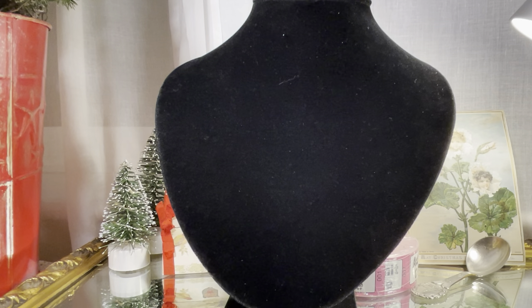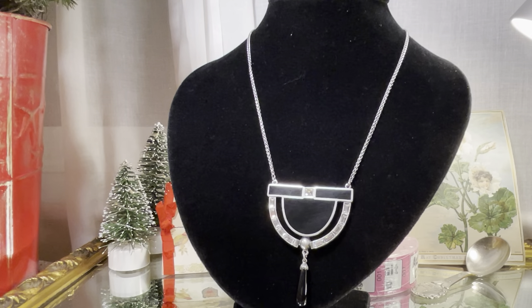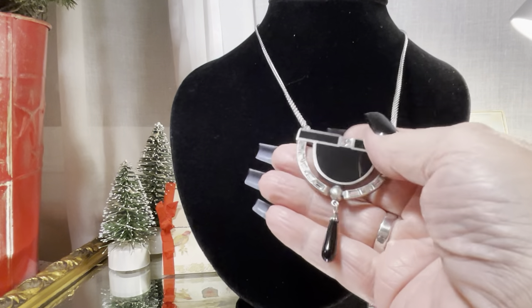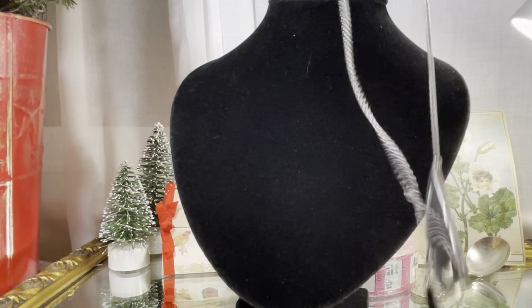Now this necklace is from the 1980s, when the 80s did the 1920s — and we know the 80s copied everybody. This is a company called Dutch Silver, D-U-T-C-H Silver. They've been in business since 1825, and this incredible necklace retails for nearly $300. It was this company doing Art Deco — those are Swarovski crystals. I believe that's enamel, or might be onyx, because that's definitely onyx. Love, love, love this necklace.